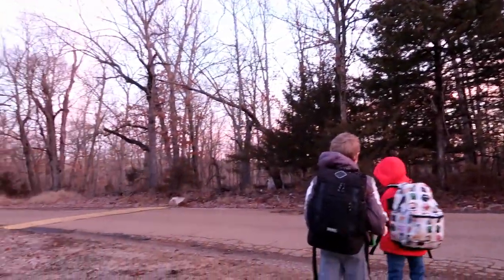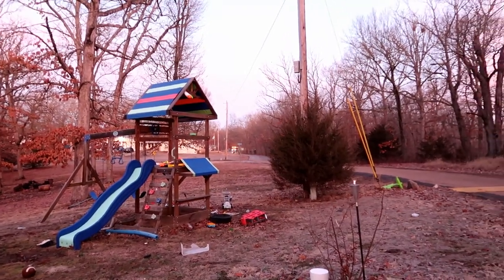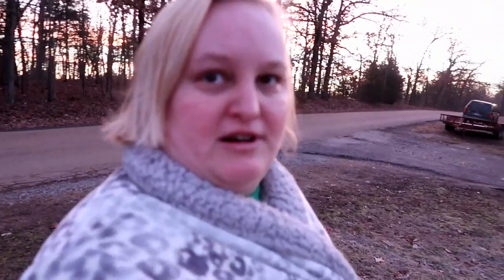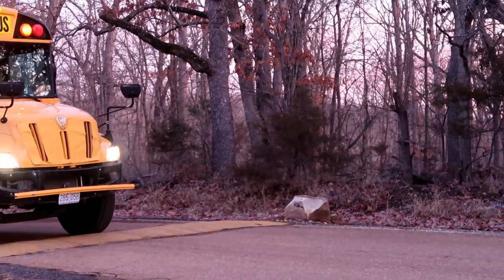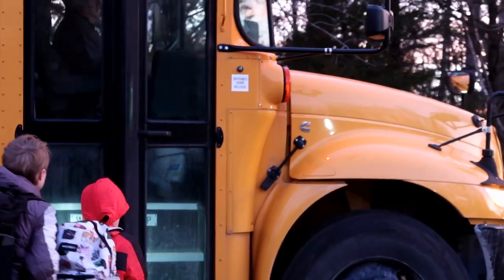They're waiting for the bus. There's the bus. Good morning, folks. It's Monday, February 5th. Bye, guys. Have a good day. I love you.